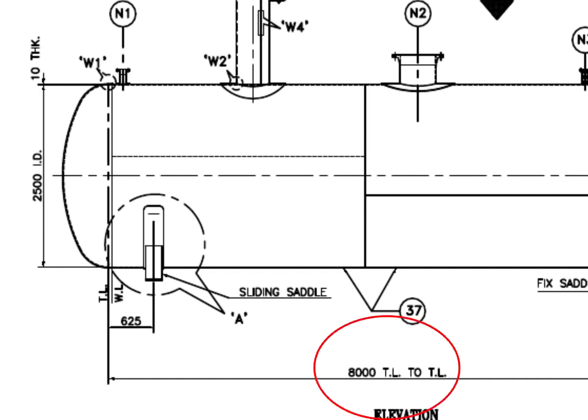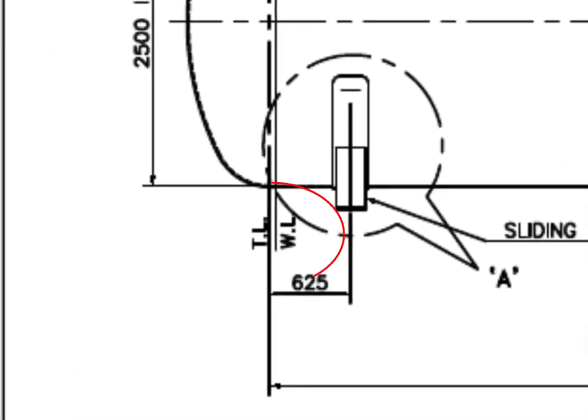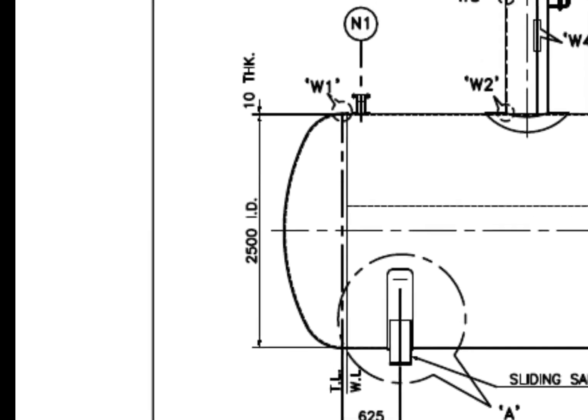TL to TL length is 8000 mm. What is TL? TL is tangent line or tangential line. The tangent line describes the point on the head where the knuckle radius meets the straight flange. What is WL? WL is weld line. The diameter of the tank is 2500 mm and the thickness is 10 mm.